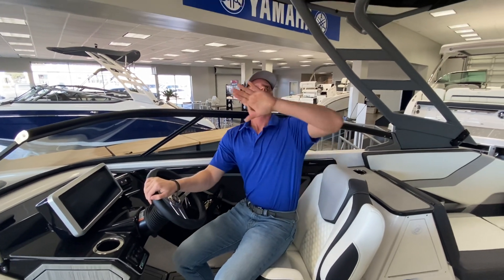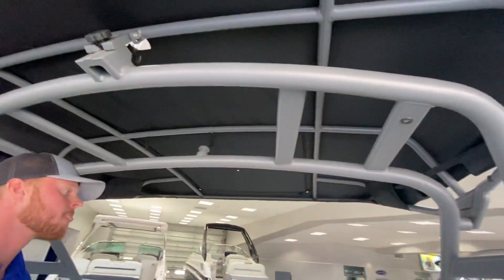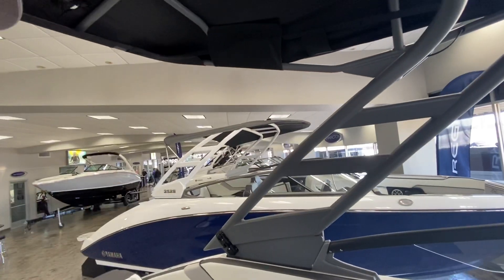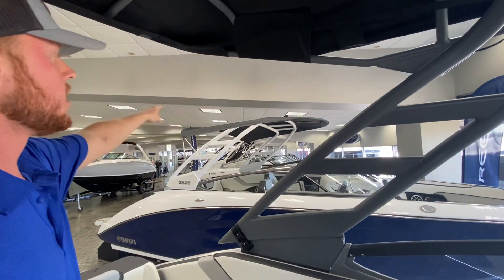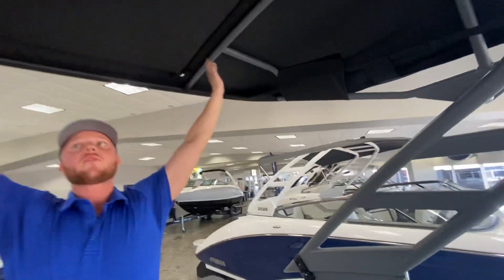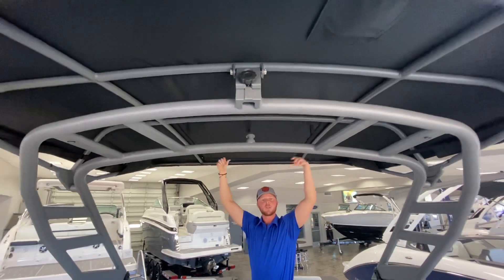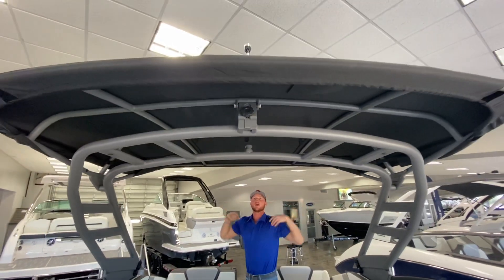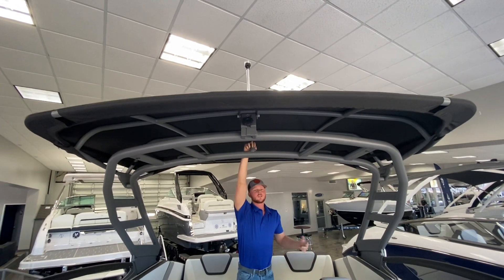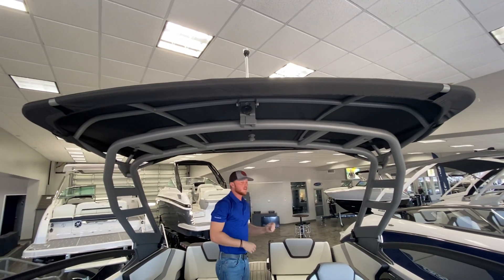You'll notice up top right here, the E-series gives you the much bigger tower and Bimini top. If you take a second to look at the boat next to us — this is just the 252S, same boat but not the E-series — you see how that one's just the collapsible folding tower. This one gives you a bigger frame, all solid. You can open up this square right there and fold it back if you want a little sun in the cockpit. It gives you a higher tow point underneath the canvas, so you don't have to fold up the Bimini top to do any wakeboarding — you just hook up your rope right here and you are ready to do some water sports.